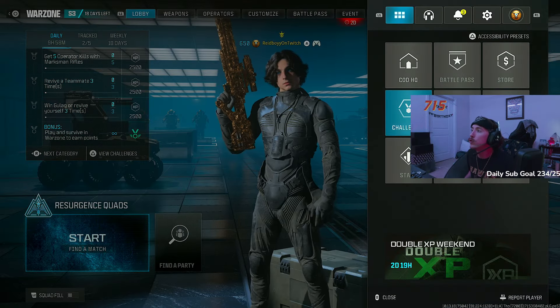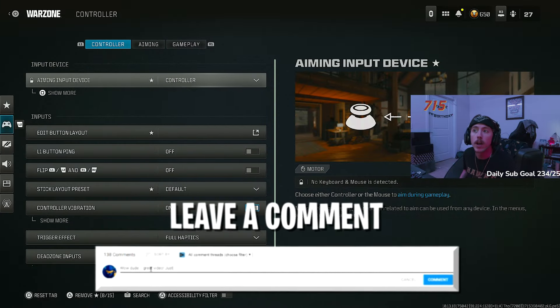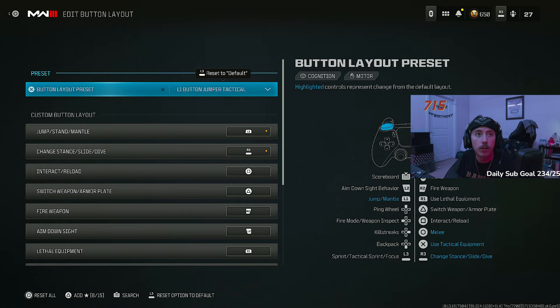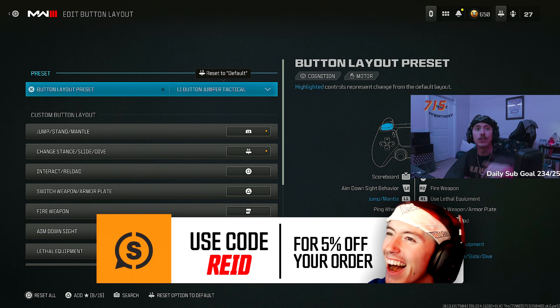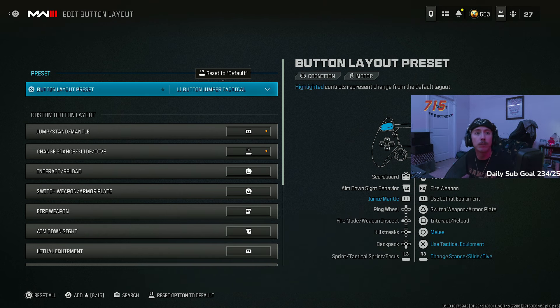We play on bumper jumper tactical — L1 bumper jumper tactical. I started playing this way back in Black Ops 3 during the jetpack cods when I couldn't convince my parents to spend $200–$300 on a controller. Now I have a beautiful Scuf controller — use code REID at the link in the description. But if you can't spend that kind of money, bumper jumper tactical is the way. Even with the Scuf and paddles, I still play this. The main goal is to never take your thumb off the thumbstick.